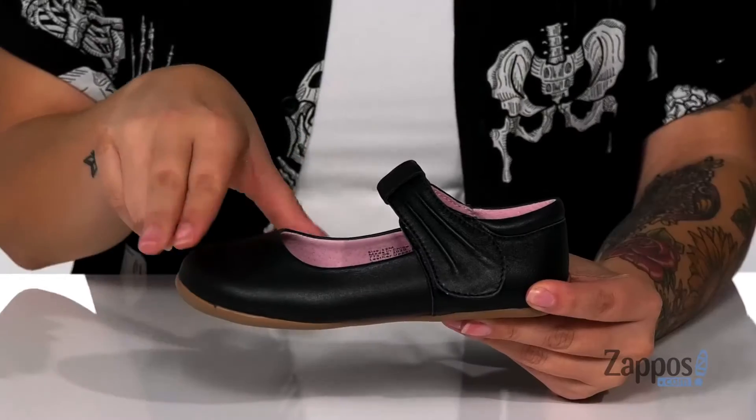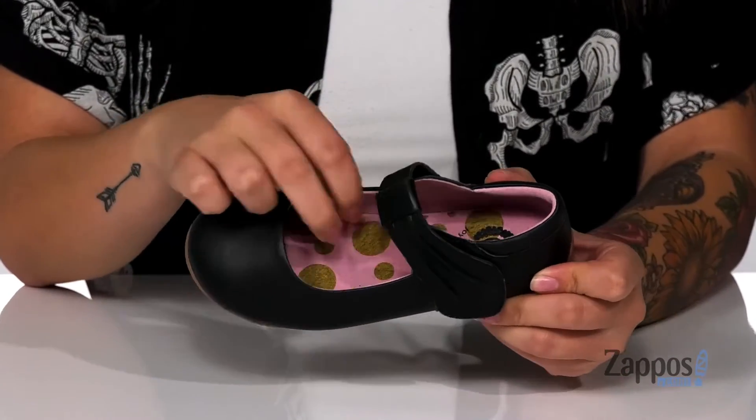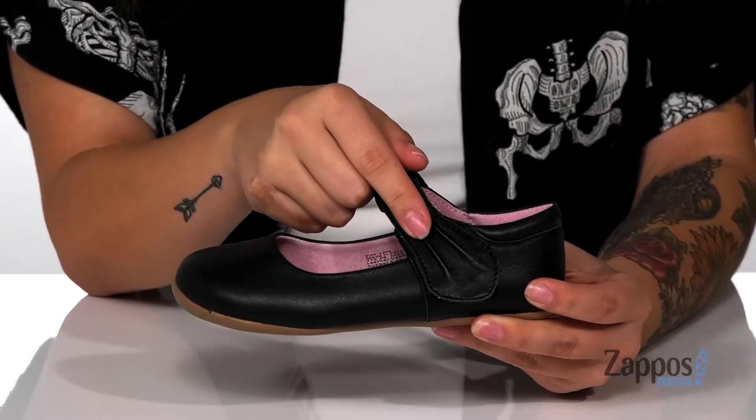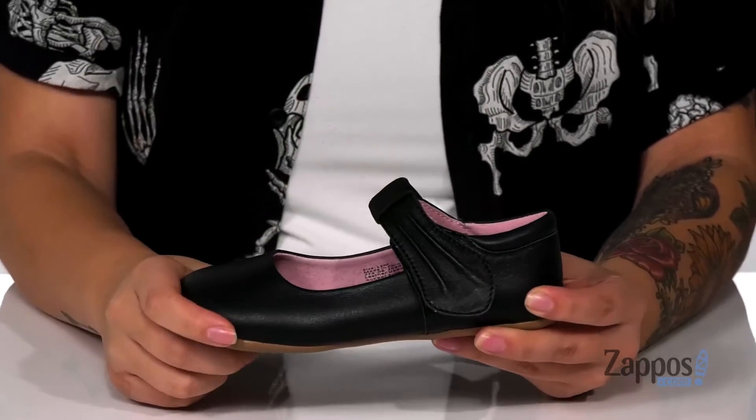Hey y'all, it's Katarina from Zappos, and I'm going to show you this style by Livvy Luka. These shoes have a smooth leather upper with a leather inner lining, and that footbed is cushioned for comfort. They do have a super cute detailing at the end of that hook and loop strap, which is going to allow your kids to slip these on very easily and get a custom fit.